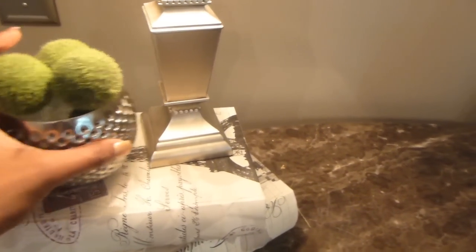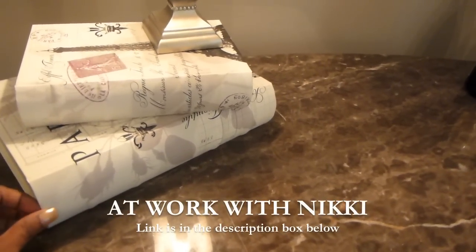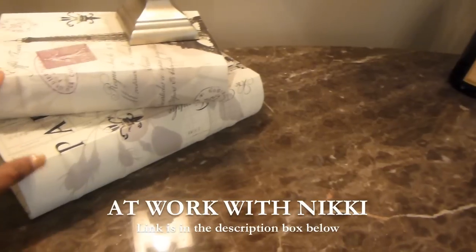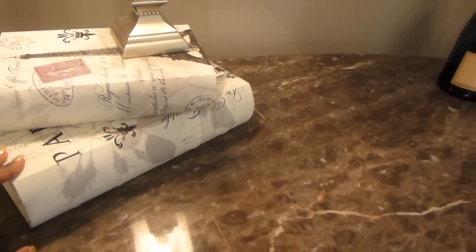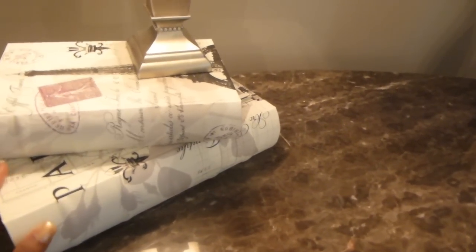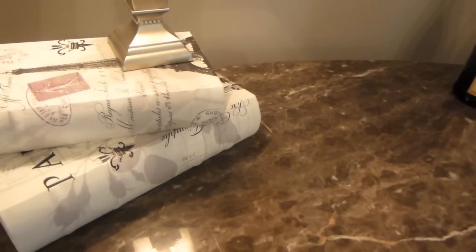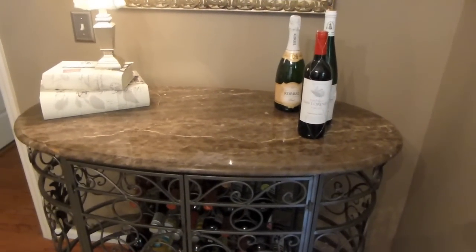I'm going to remove these accessories I had here during the spring. The books are going to stay. These other items are going to go away — I have a DIY video on what these are on my other channel, At Home with Nikki, and I'll put the link below. They're going to stay because they are functional for my office. The lamp is going to stay also, but I'm going to do a little tweak to that.